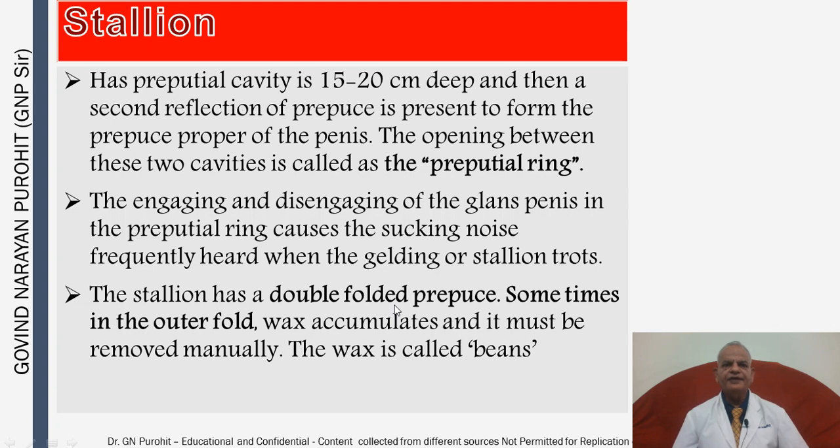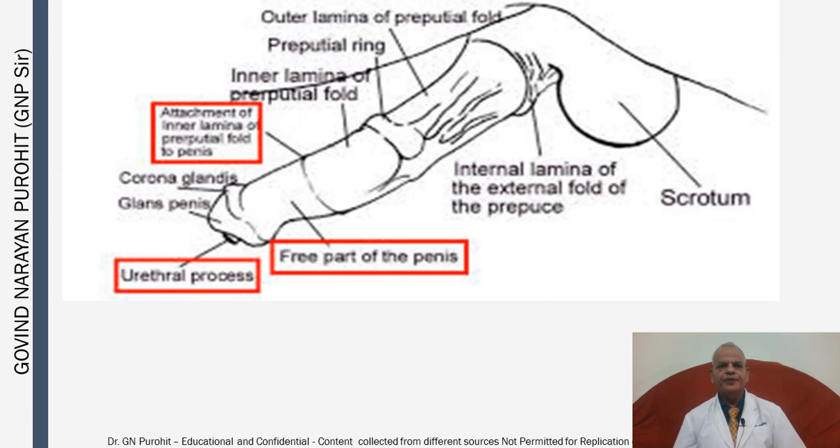The stallion has a preputial cavity which is 15 to 20 cm deep, and a second reflection of the prepuce is present to form the prepuce proper of the penis. The opening between these two cavities is called the preputial ring. The disengaging of the glans penis in the preputial ring causes the sucking noise frequently heard when a gelding or stallion trots. The stallion has a double-folded prepuce; in the outer fold, wax accumulates and must be removed manually. This wax is called 'beans.'